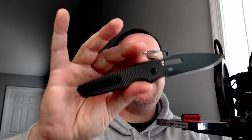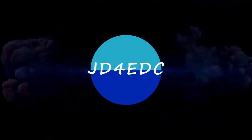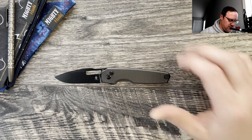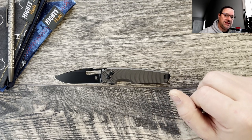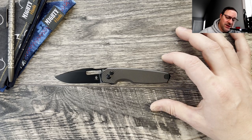What is up everyone, JD here. Today we're going to be looking at the Kaiser Dogfish. We're going to start off with some size comparisons, profile comparisons, check the weight on this one, and then jump into my thoughts and impressions.